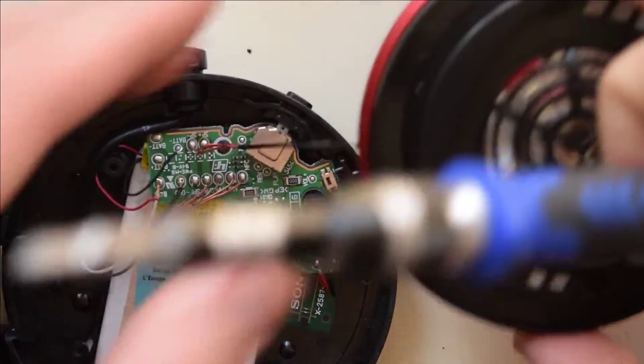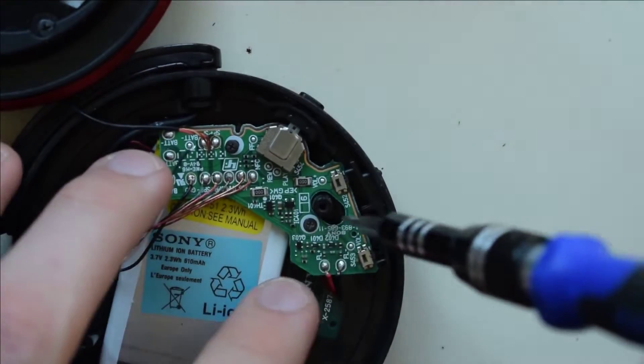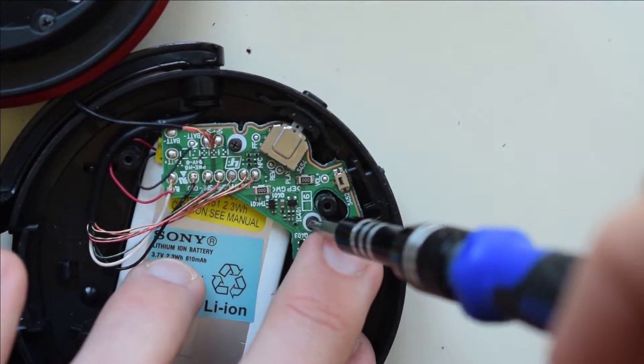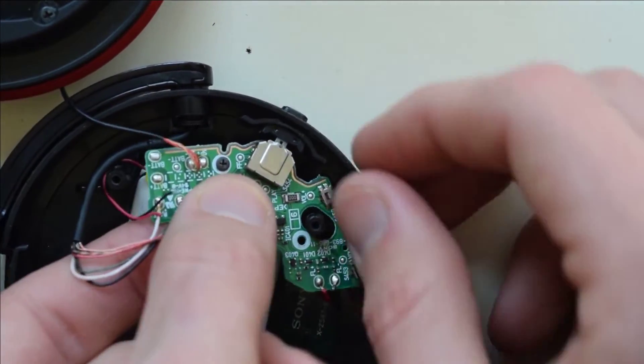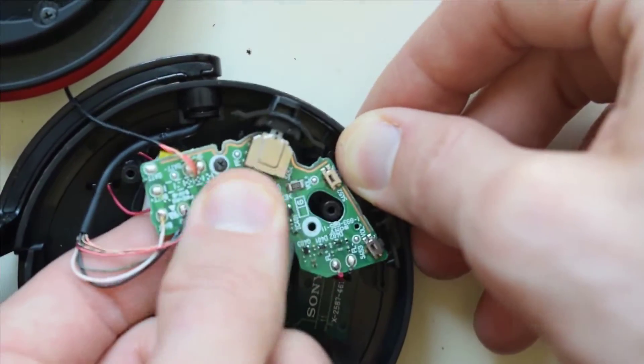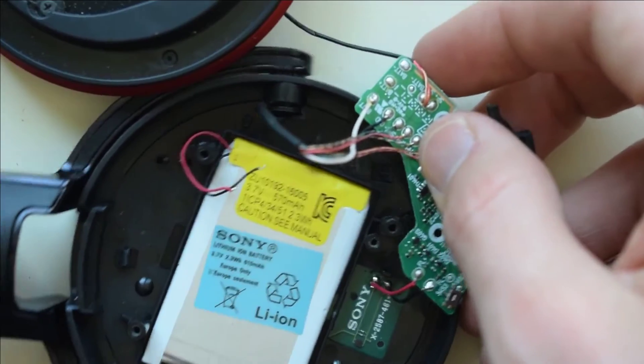Next, we have two screws we need to remove. Then just gently work it out — you don't want to break any components — and you'll be able to access the battery.